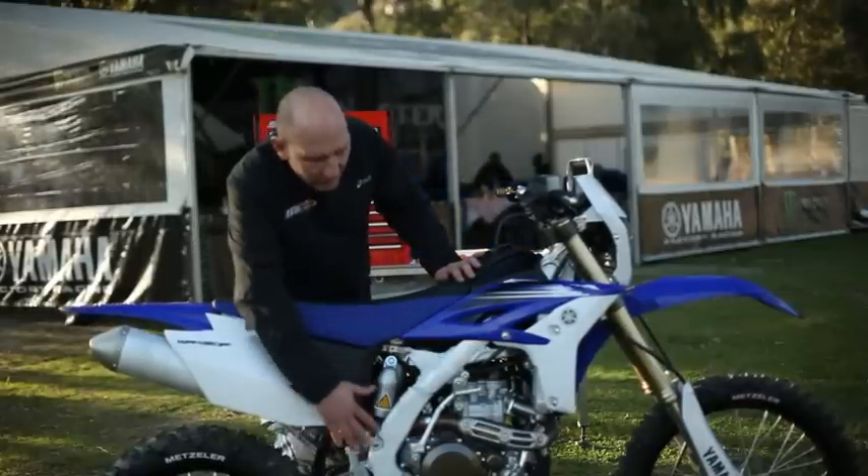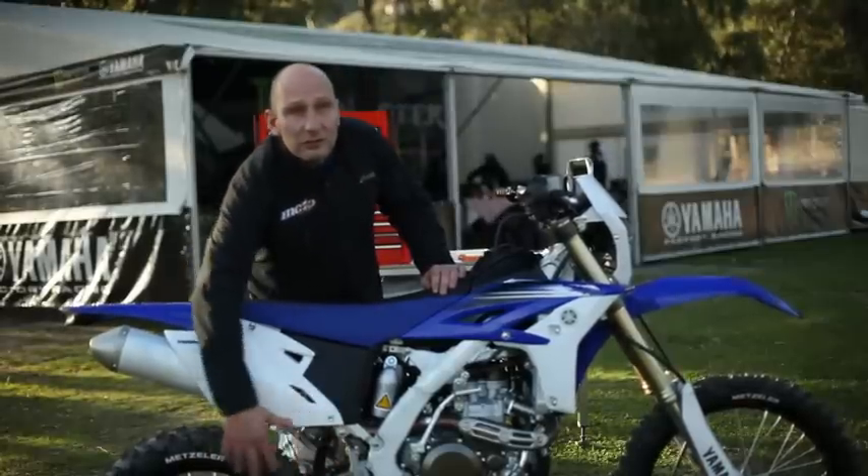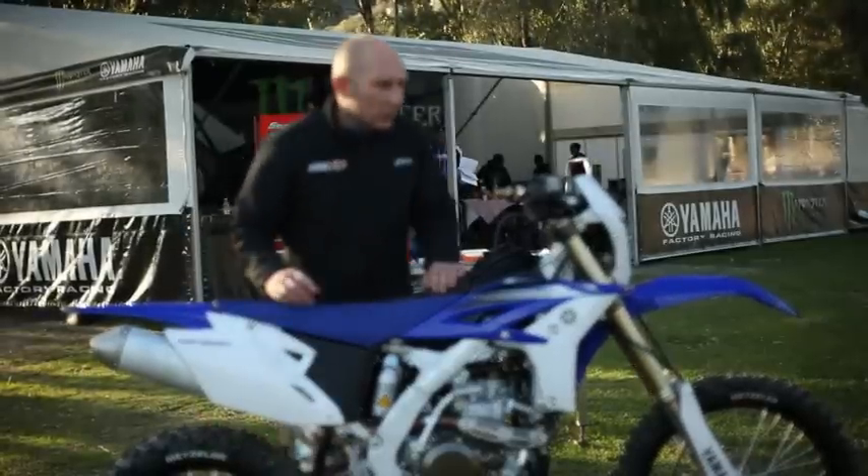The model is an inspiration of the 250 YZF. All the kinematics of the rear suspension and the suspension were entirely reviewed.